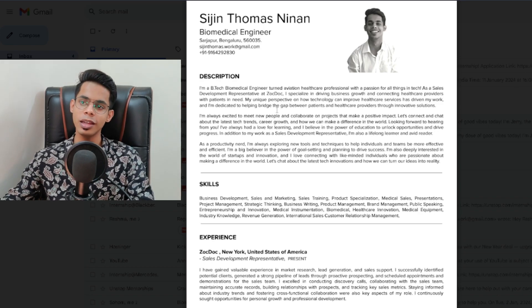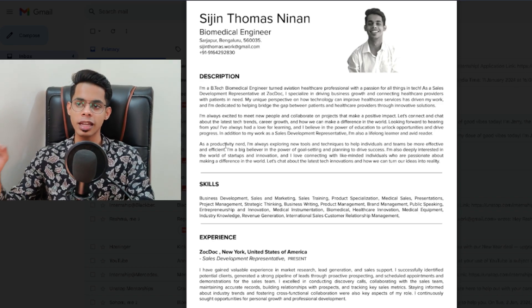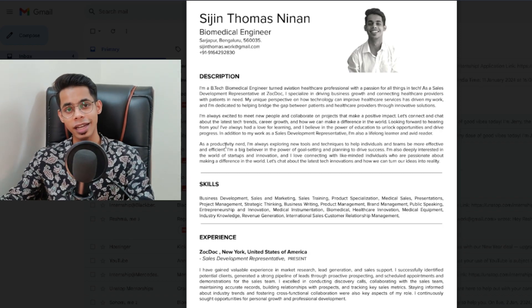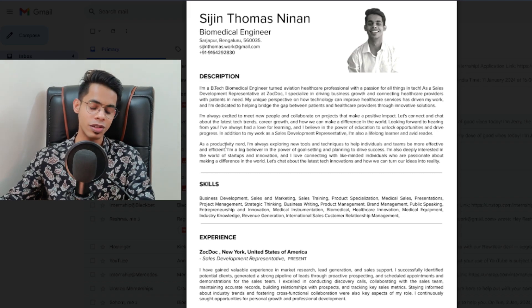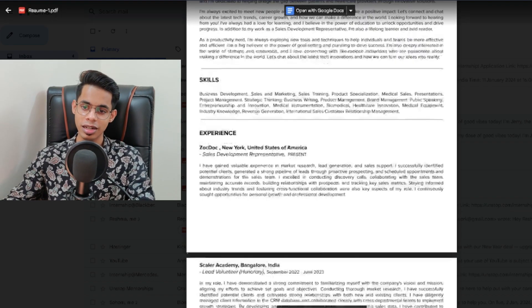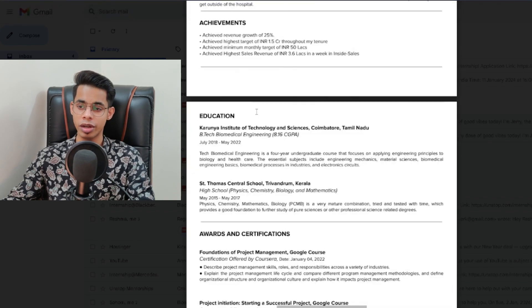One thing which is very important: the first thing you have to keep in mind is to update your resume every month. Let's say if you've updated your resume this month, next month check your resume again and see whether there's something you can add. I've been updating my resume for the last two years and it looks like this — it's a four-page resume right now.